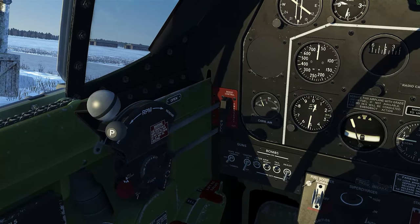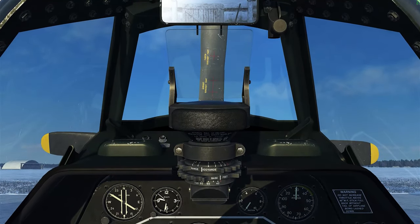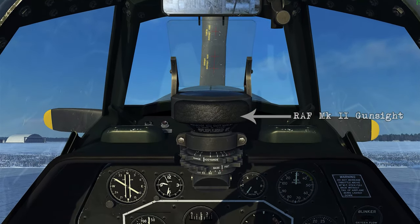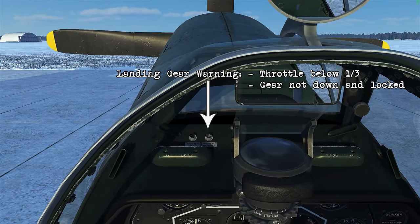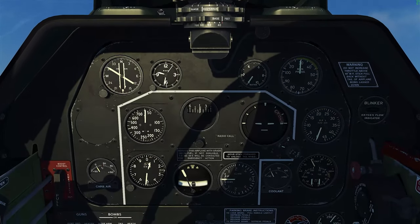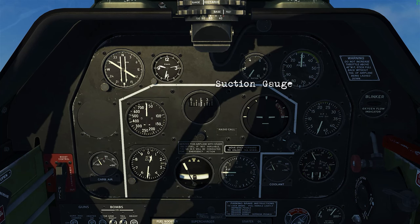There's your gun camera and bomb armament selection switches up top. This is the RAF Mark II sight — if you wanted, you can select the K14 gyro instead of the standard default one. There's the landing gear warning light; this would come on if the throttle's below one-third and the gear is not down and unlocked.